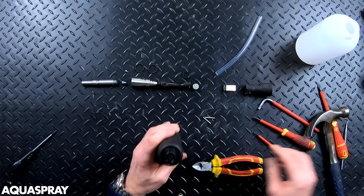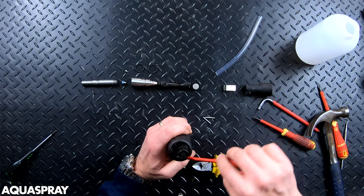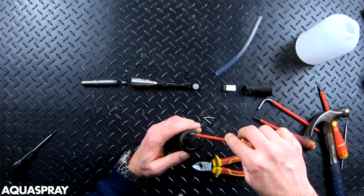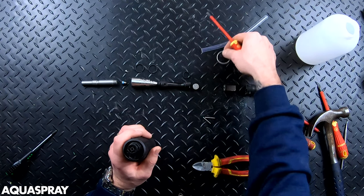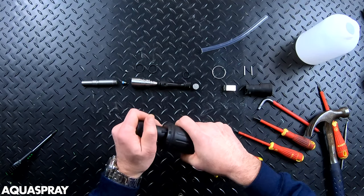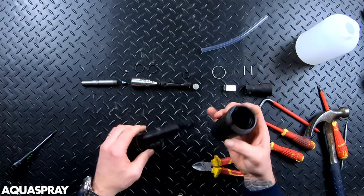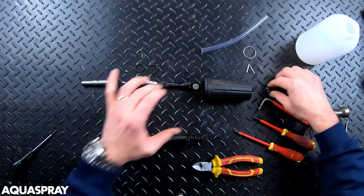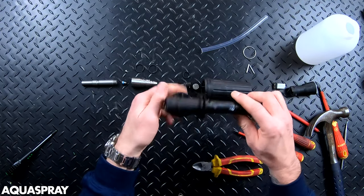There's a little spring clip that holds this in place — you should be able to just pry it away with a screwdriver. Don't lose that; normally they ping off and you never see them again. Once the clip is off, that should just pull away. That is it — there's absolutely nothing inside and nothing should be in the holes.